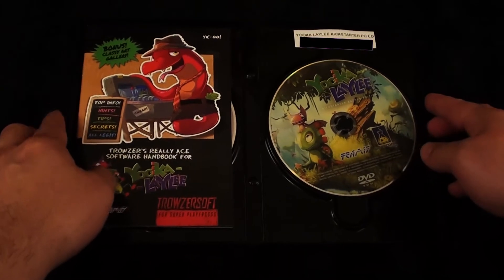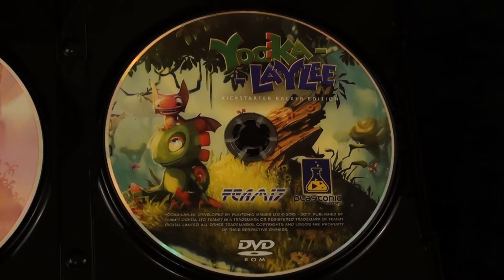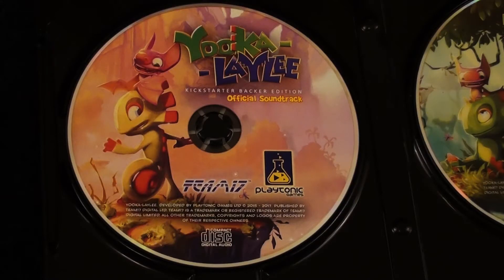Immediately upon opening it, you can see right here is my Steam download key — I'm just gonna go ahead and blur that out. Immediately greeting you is the DVD copy of the game. It says on the back that the DVD just includes an installation of the Steam version of the game. So that and the Steam code — it's just nice to get a physical disc, I suppose. I was a physical edition backer, so I'm glad that it wasn't just a DVD box with a Steam code in it. Next to the disc, we have what is actually a very thick manual. Behind the manual is the Ukulele original soundtrack, which is nice that they included that physically as well.